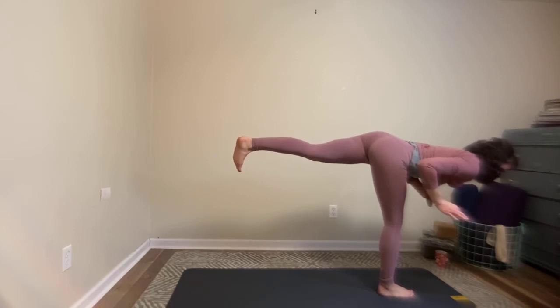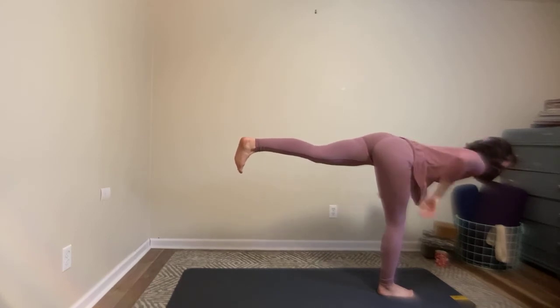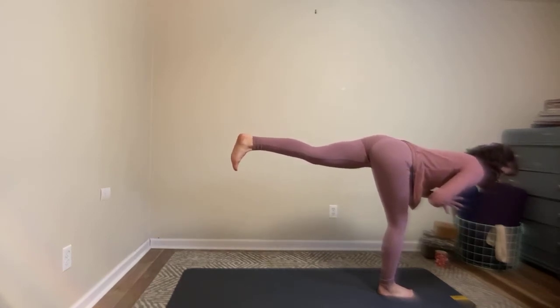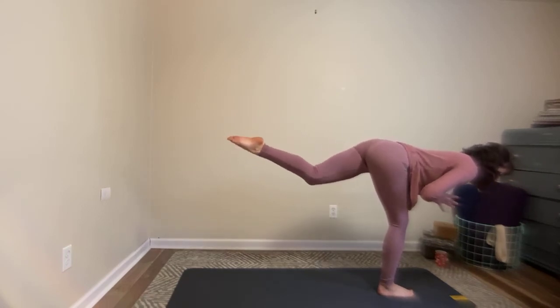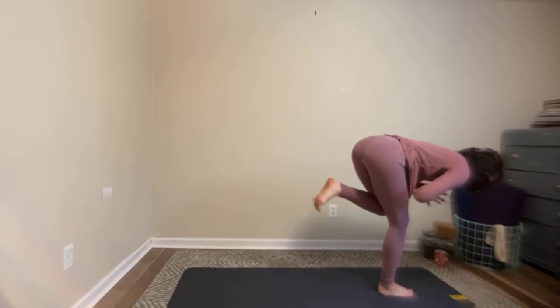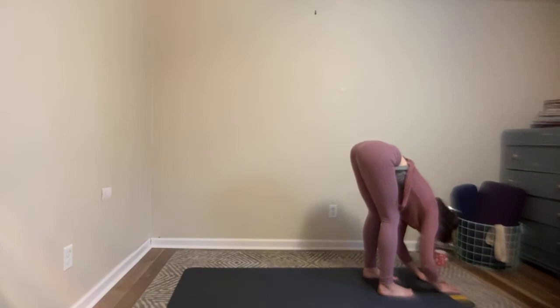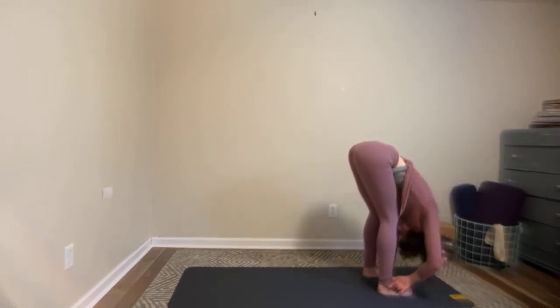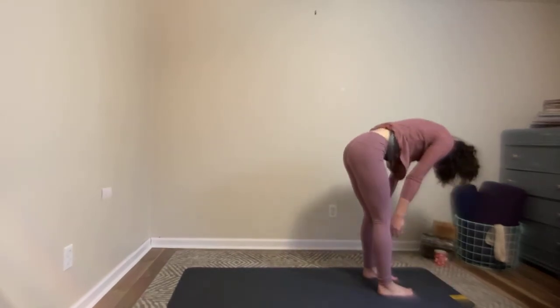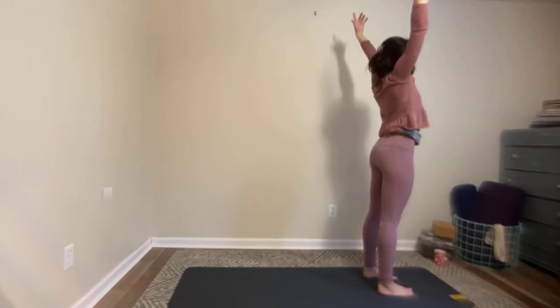Even if it's only for a fraction of a second, maybe try another breath or two here. And then curl the left knee — hands on the floor, or try for a little bit of extra balance. Left foot a comfortable distance from the right foot. Find your forward fold as you breathe out. Halfway lift as you breathe in. Exhale to soften. And then roll yourself all the way up to the sky. Exhale, hands float down by your sides.